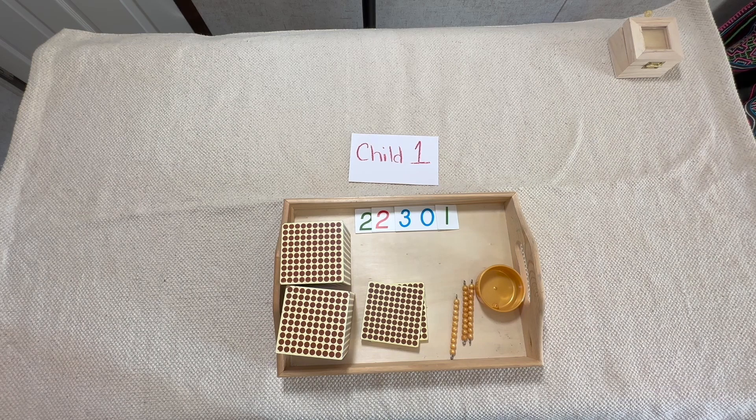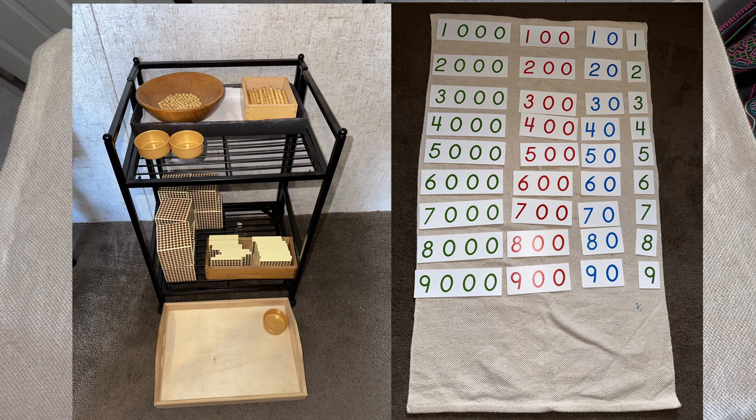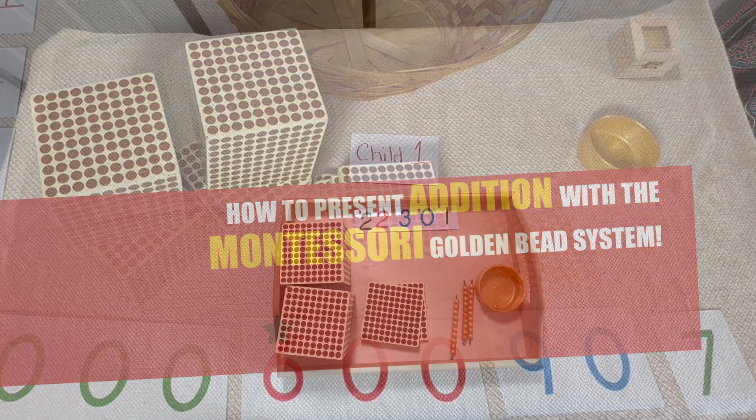We're going to move through multiplication fairly quickly because it is so similar to addition. It's just the layout that's going to look a little different, and of course the way we describe what multiplication is will differ from addition. We're going to have the same general layout that we did for addition — children set up their tables with their small cards the same way — and we'll have the large cards and the bank. If you're not sure what those are, go back and watch my addition video first.